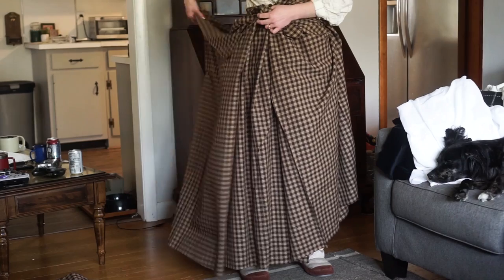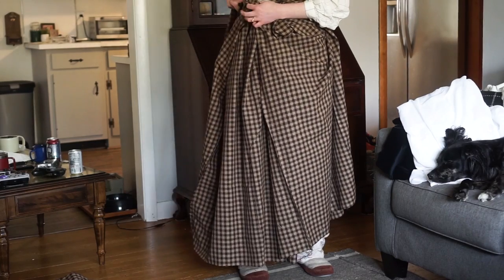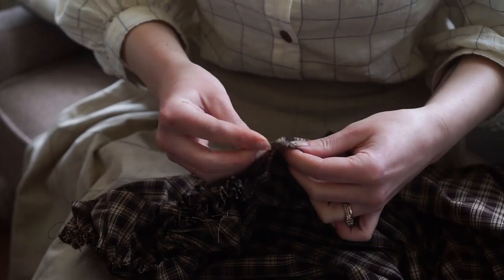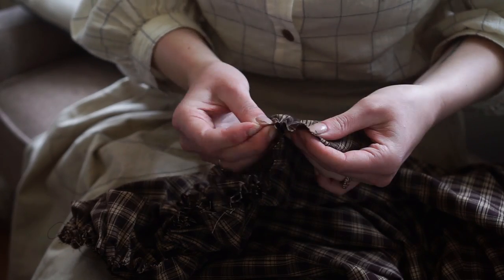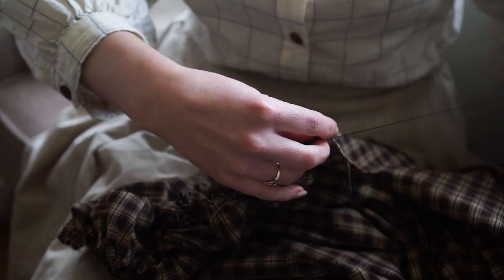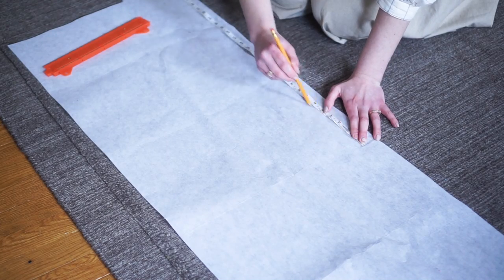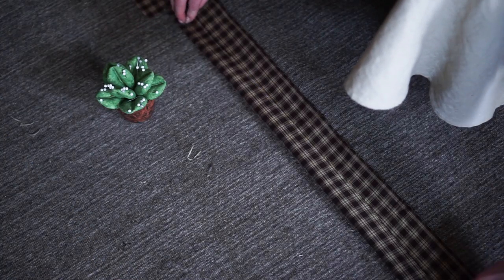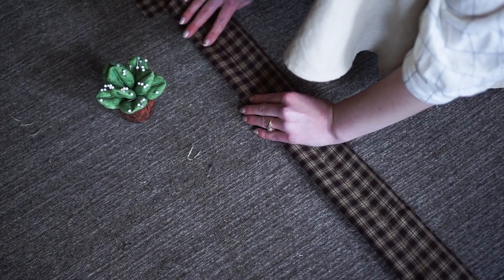I sewed all the panels together and tried it on and did a very important swoosh test. Then I gathered the waist down to my waist measurement — I know I could do this with the machine, but I prefer to do it by hand. I decided I wanted to make a waistband, so I took some interfacing the length of my waist, covered it with fabric, and attached it to the gathered part of the skirt.